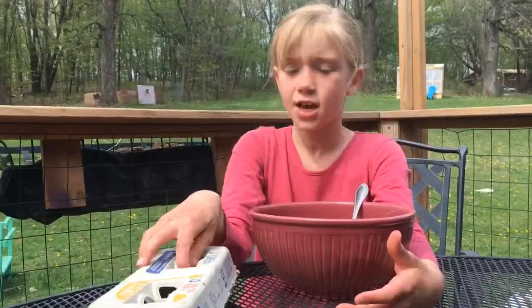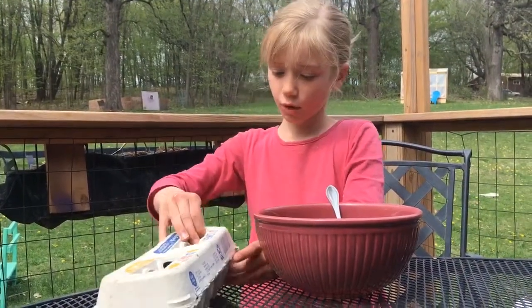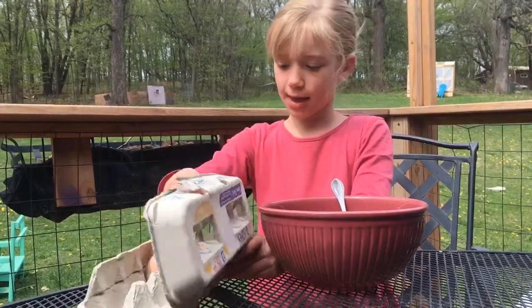And once it's done cooking, we're going to put it in a bowl in the fridge and let it cool down. Now that I have it in the bowl, I'm going to add five eggs.